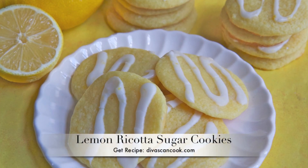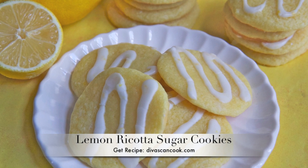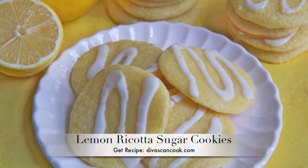Hi guys! Today on Diva Skin Cook we are making lemon ricotta sugar cookies. Oh my gosh! These taste just like pound cake with lemon glaze. They are so good! Let's get started!